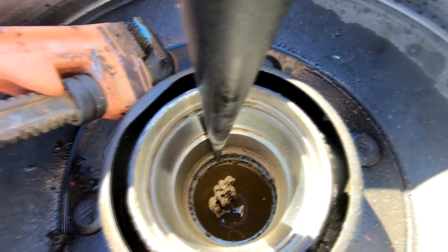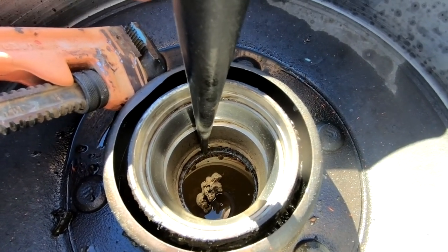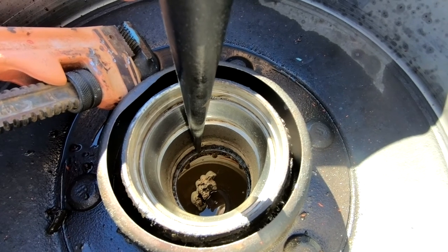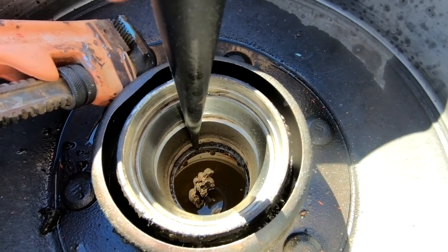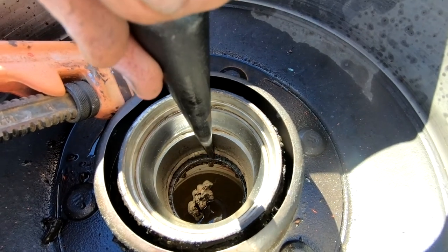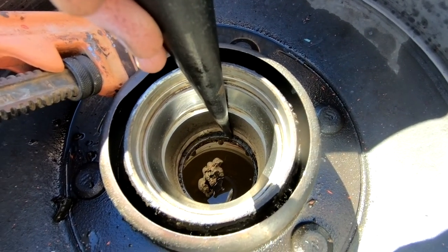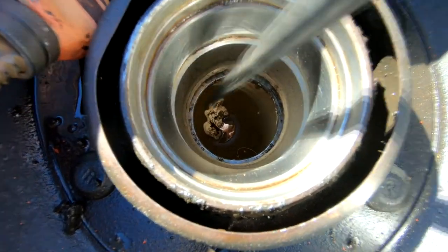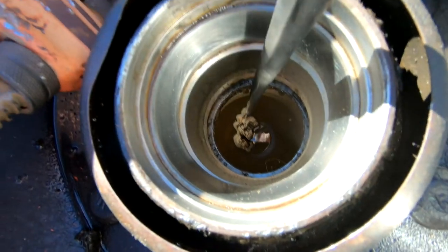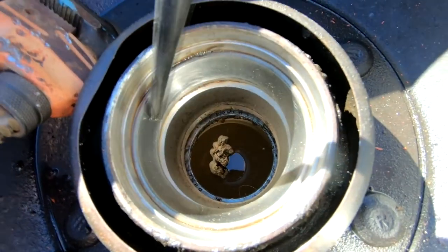Unless you do this kind of stuff every day for a living, you don't have the tools. You don't have an arbor press to press these things in. You don't have a bearing puller to pull them out. I mean, I have bearing pullers, but they're not the right fit for this. So a few more whacks and this thing should fall down into the bucket, and then we'll flip this over and get the other one out.